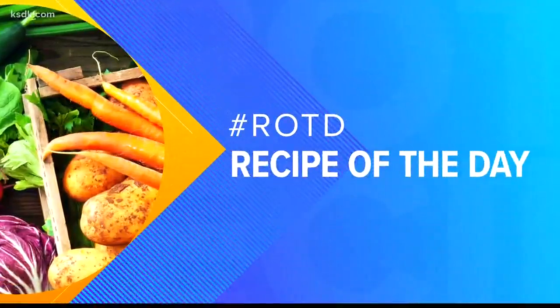It's time for our recipe of the day. Ann Lembke from The Art of Entertaining is here this morning. And you have a tomato basil orzo salad that you're putting together. So what exactly is orzo?